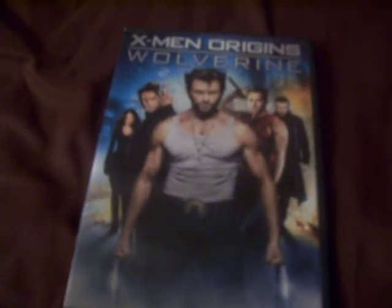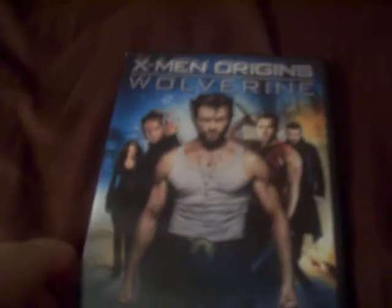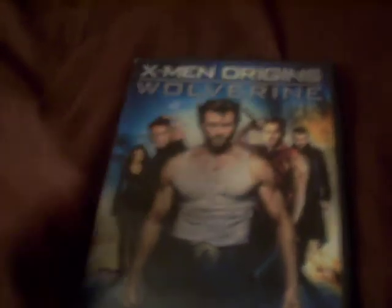Hello everyone, this is Autobot Mike 18 with a Marvel movie review. I got something different today with the DVD review slash unboxing of X-Men Origins Wolverine.